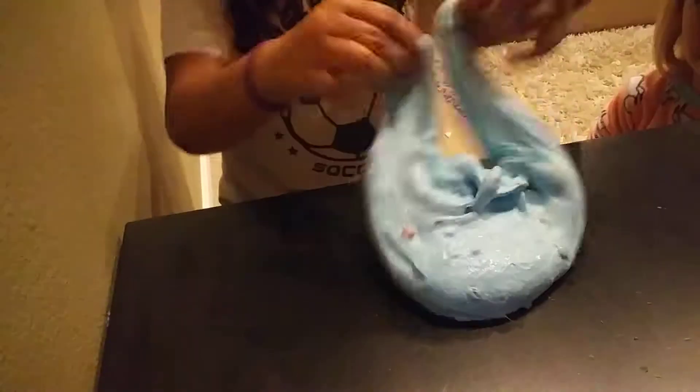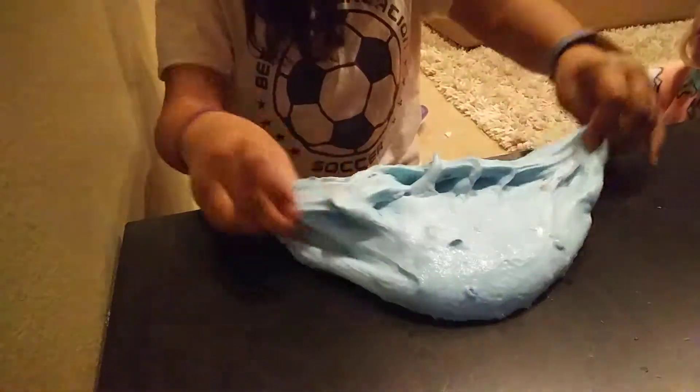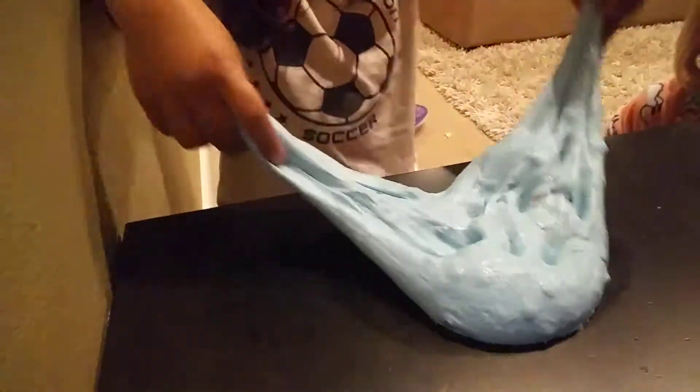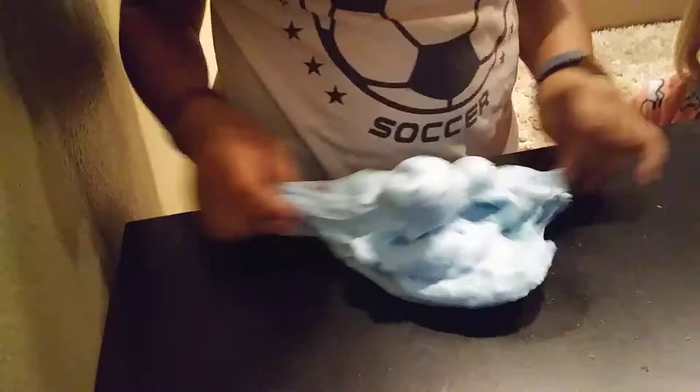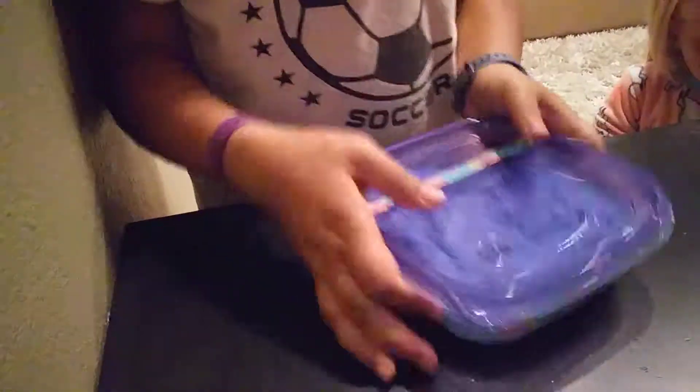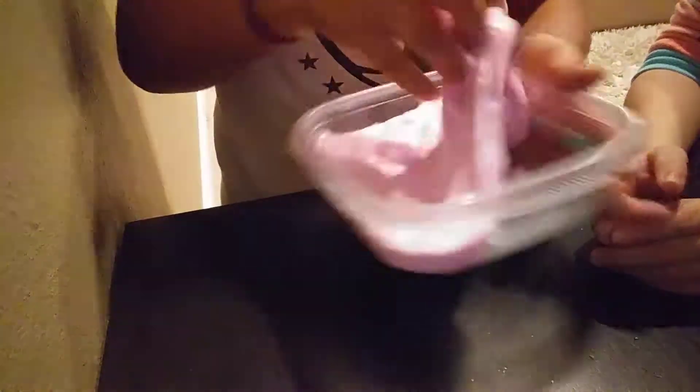So this is Bailey's slime. Haley and Bailey are literally like twins, but we're not. Okay, so that was Haley's slime. Now this is Bailey's slime — I made a twin for this. It is called Sleeping Beauty.